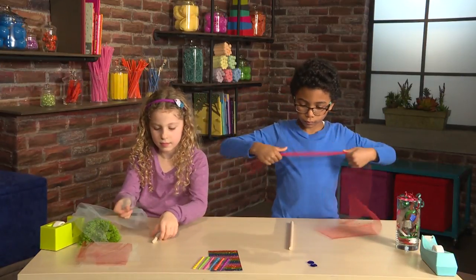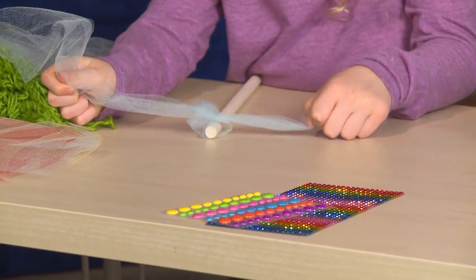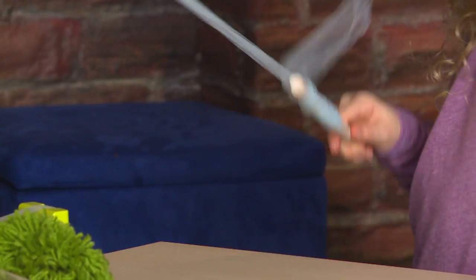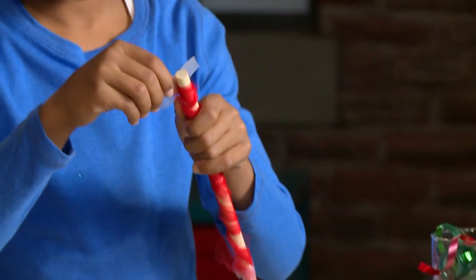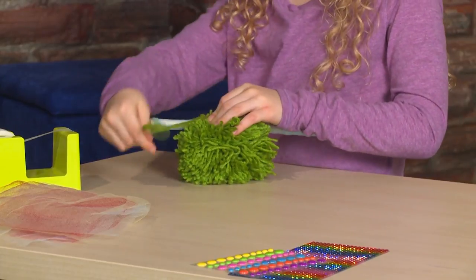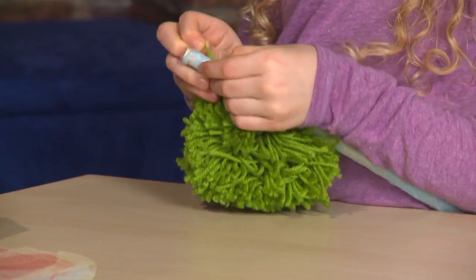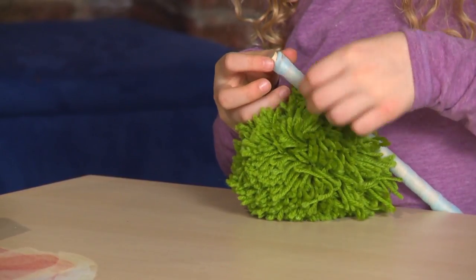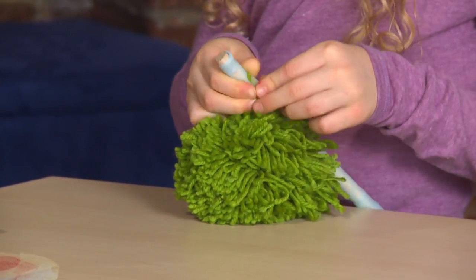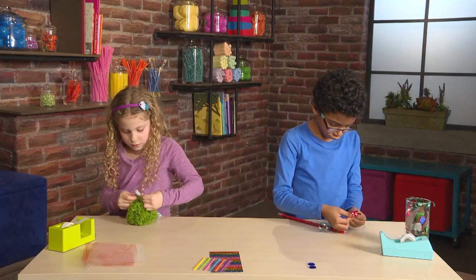First you tie your tulle around the stick. Then you twirl the tulle around the stick. I'm adding a piece of tape to hold the tulle in place. I'm going to add ribbon to my stick. I'm going to tie the ribbon in a knot. Now it's going to stay like magic. Then I keep adding lots and lots of ribbons.